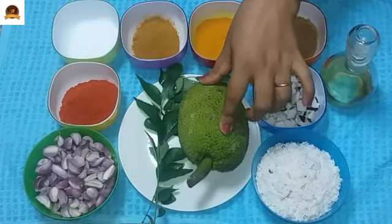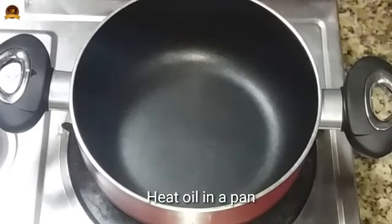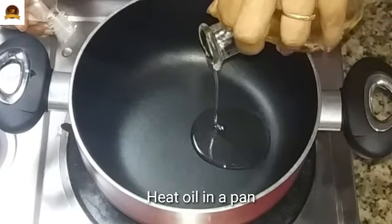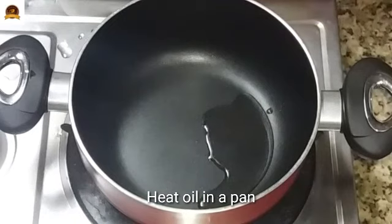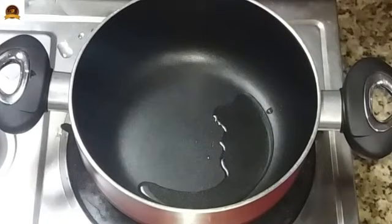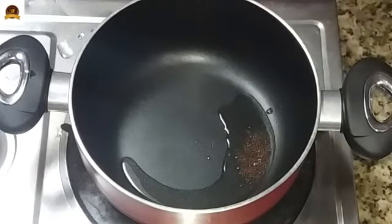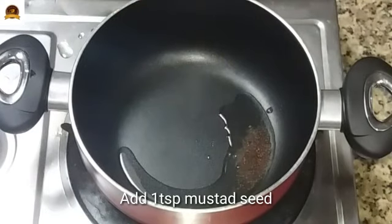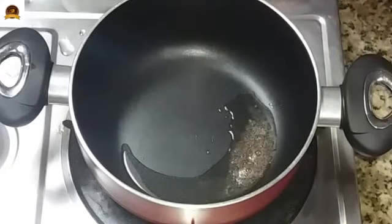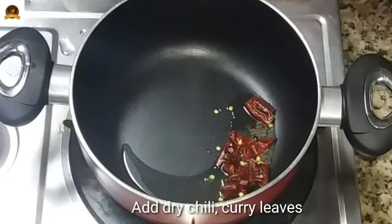Now I will put a tablespoon of rice and a tablespoon of rice. I'll show you the pot. Put a little bit of bread. We'll put a little bit of bread. Put 3 tablespoons of bread.